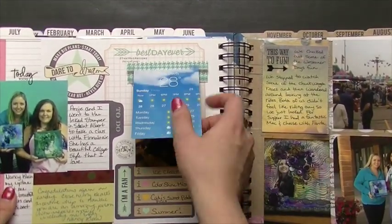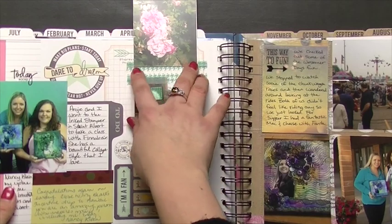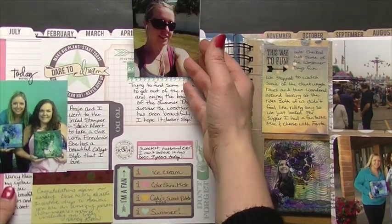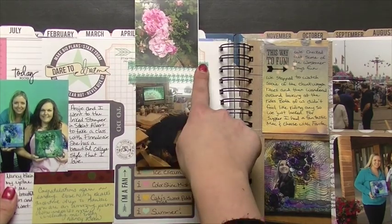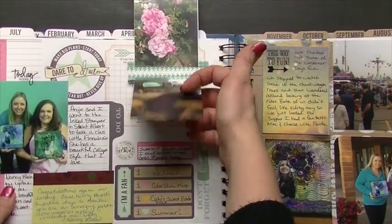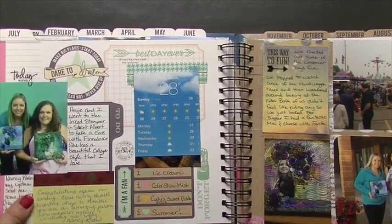Another thing I like to do is take washi tape and put a strip on top and a strip behind, then stick another picture over the top of that. Otherwise you would see the washi tape that's behind it, which isn't a big deal, but it's a really fast way to add a waterfall of photos on there.